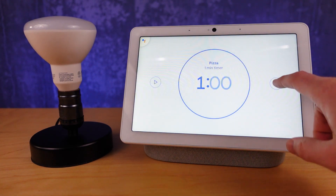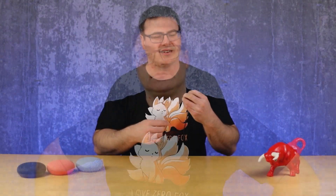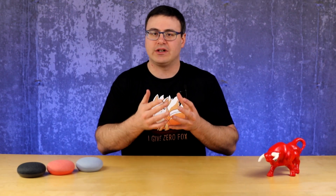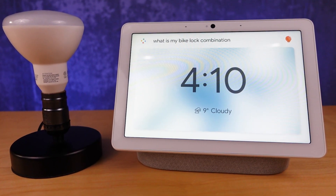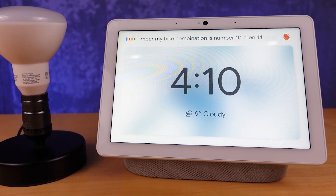I want to keep my brain free of mundane things to remember — like my bike lock combination or guest Wi-Fi password. There's a really great way to use the Google Home Mini to handle this. You can ask Google to remember your bike lock combination by saying 'remember my bike lock combination is...' and then give it the combination.